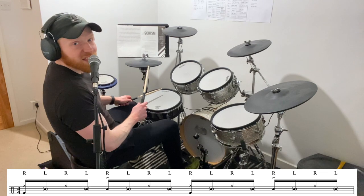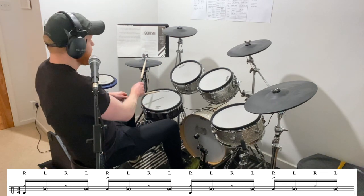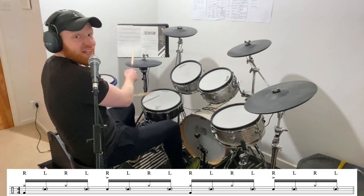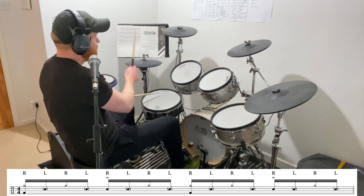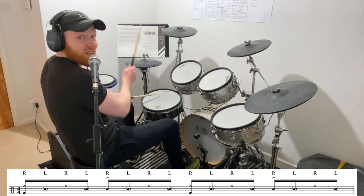The reason I really like doing it like this is that it makes the coordination very simple — you're just playing a single stroke roll. So: one E and a, two E and a, three E and a, four E and a, one E and a, two E and a, three E and a, four E and a.